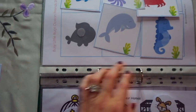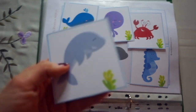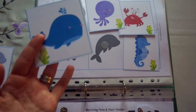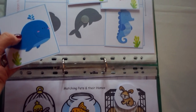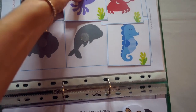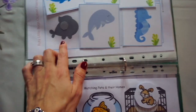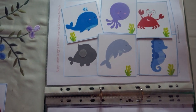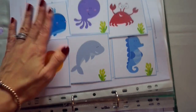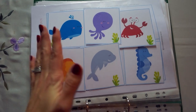This is a matching shadow game from busylittlebugs.com. I did laminate these — I printed the first sheet, printed the second sheet, laminated it, cut it out, and stuck on the Velcro tags. He literally just matches the sea creature to its shadow. He really likes doing this one and really enjoys puzzles anyway. These can be quite hard because it's only the outline of the shape, so it really gets them focusing and concentrating. You can also say what the animal is, what colour it is — lots of learning activities within this one sheet.